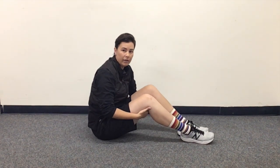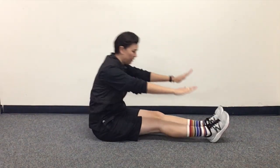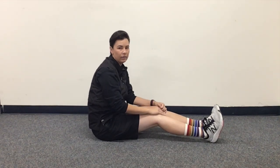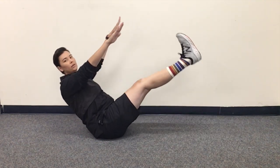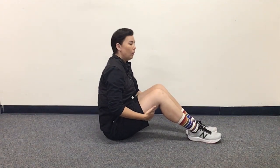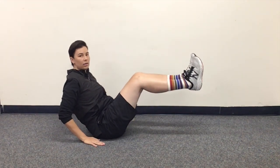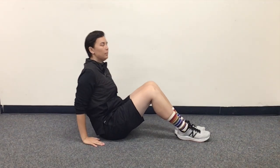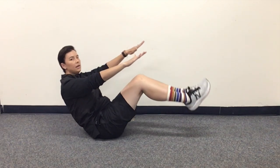Now if your feet ever touch the ground while you're in this position, your timer stops. If you roll back and come down on your back, your timer stops as well. If your knees are bent — if you come up and your legs are not straight — it doesn't count and you can't start your timer. If you start in position and your legs begin to bend, your challenge is over.